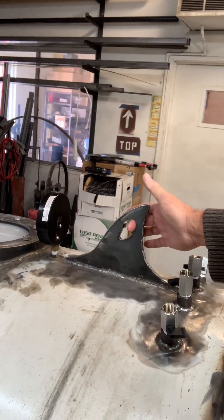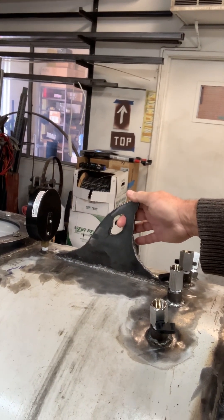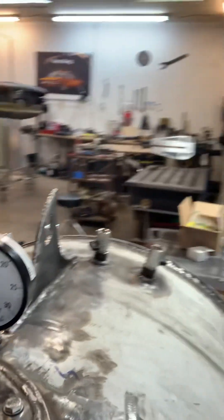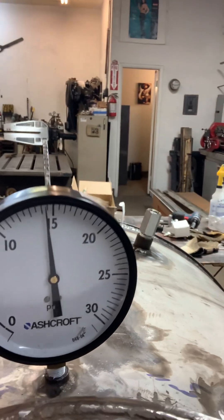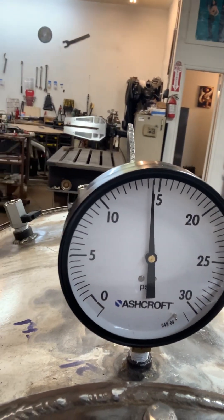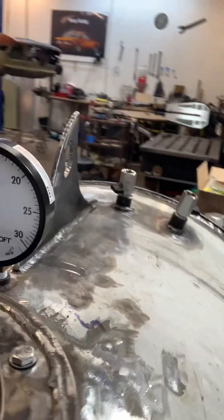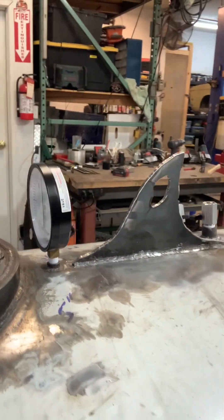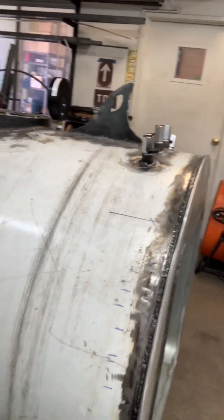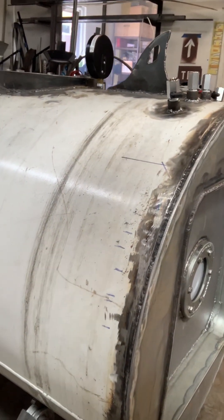We're using these as basically the lift points until we put the wheels back on. As you can see, we have the tank sitting at right around just under 15 PSI. We filled it up last night to 30 and then just let it slowly bleed over the night.